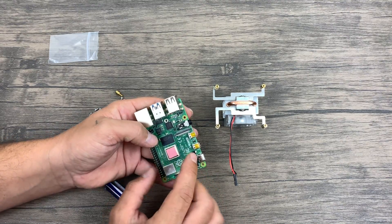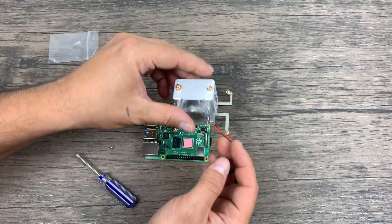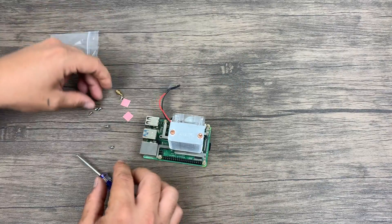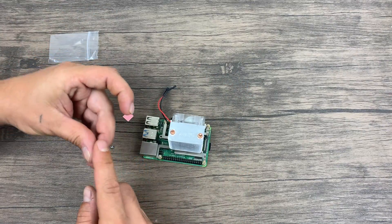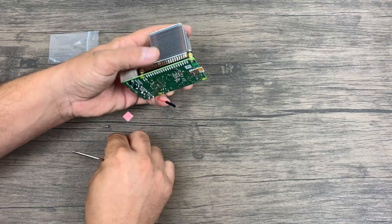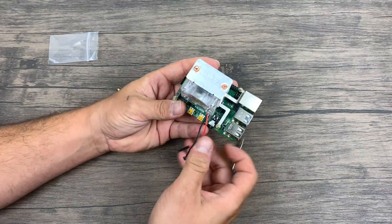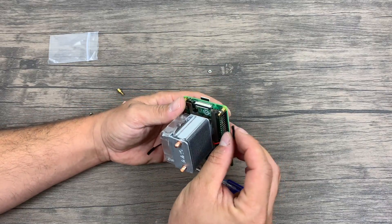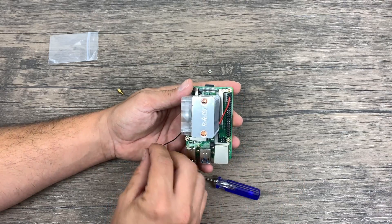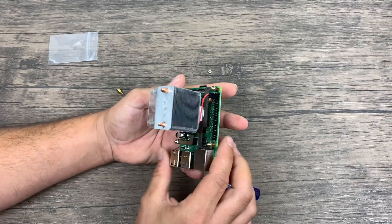I'm glad that they included these instead of the old tissue paper style. Once we have the thermal pad in place, it's now time to mount the heatsink to the Raspberry Pi. Make sure everything lines up. We're going to be inserting four screws from the bottom of the Pi through all the mounting holes to the brackets on the heatsink. I personally just started all four of them and then tightened them down across from each other. Finally, it's time to plug in the fan. Looking at the Pi, it's going to be the second one down for the positive and the third one down for the negative. It's also all in the included instruction manual.